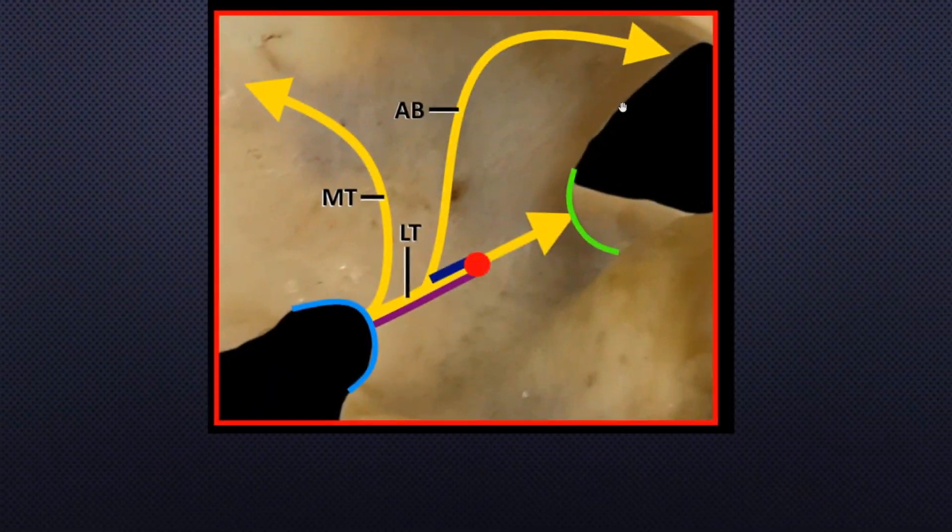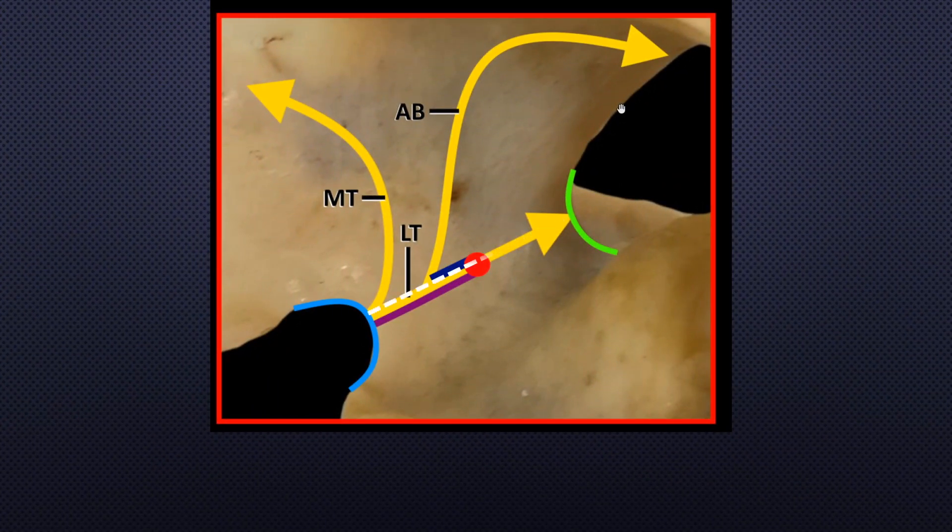A line was drawn between the suprascapular notch and spinoglenoid notch, with a red dot marked at the midpoint of the line. The suprascapular nerve passed deep to the transverse scapular ligament and divided into a medial trunk and lateral trunk. The mean distance of the bifurcation of the suprascapular nerve from the midpoint of the connecting line was 1.07 cm.